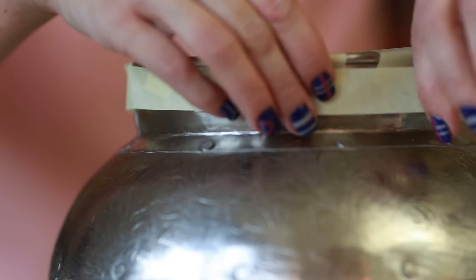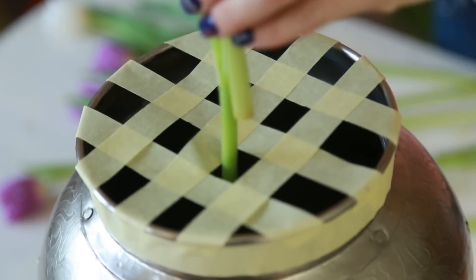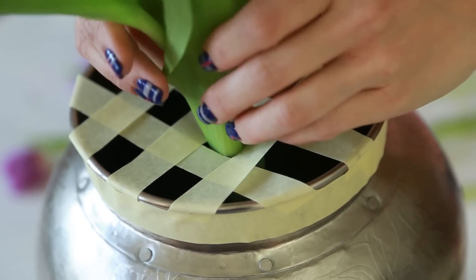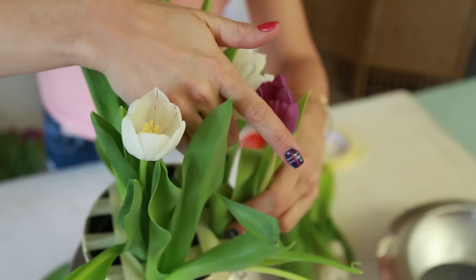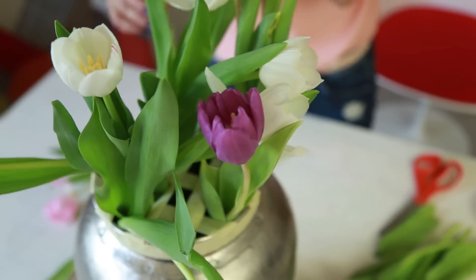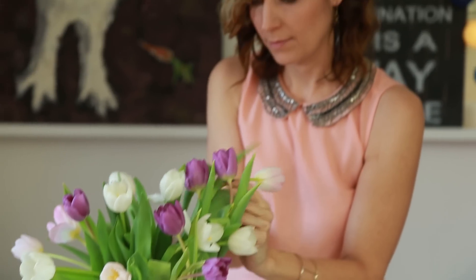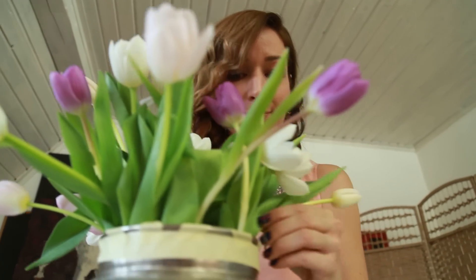Did it last more than a minute? I don't think so. And now the fun part of decorating your vase begins. The whole reason for these tapes is that they can hold the flowers at the same height and make the vase look full and fantastic. Like this, your flowers will not sink to the bottom of the vase, and they can show their real beauty.